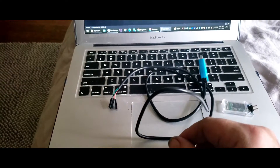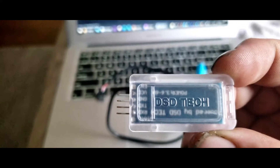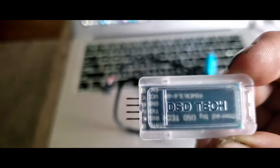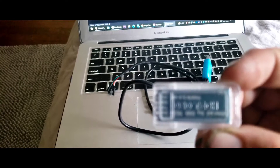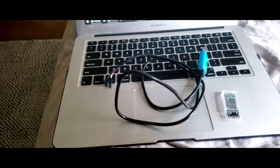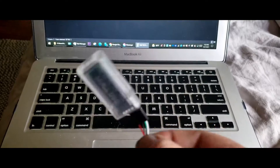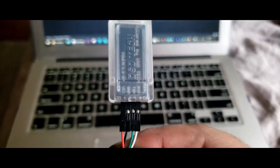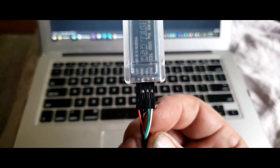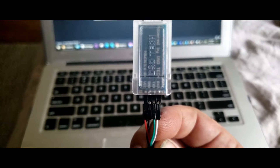Let me start off by hooking this up. It is very simple. On the bottom of the device you will see that we have power, ground, TX, and RX. Power and ground are going to be on the right side facing up. Here I have the device with our power, ground, TX, and RX. If TX and RX are backwards it will not damage anything — it just will not communicate. So green is our TX and white is our RX here.